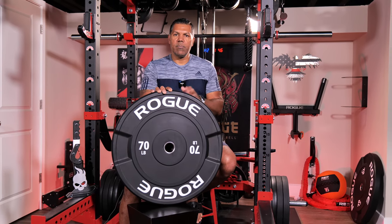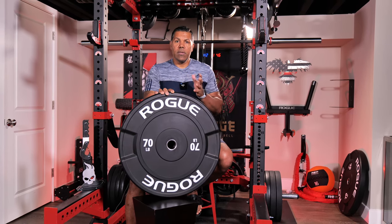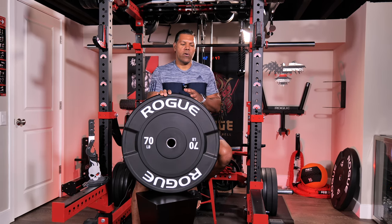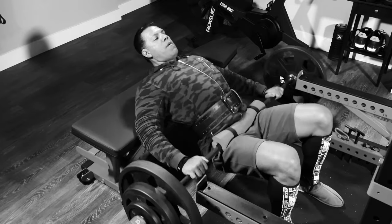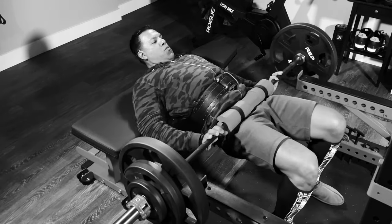However, the diameter of the plate makes it a lot easier maneuverability-wise in getting in and under the bar with hip thrusters. That was another area I struggled with at my size and I ended up starting and ending the exercise from the spotter arms. These wagon wheels now allow me to start and end from the floor, which is much easier and safer.